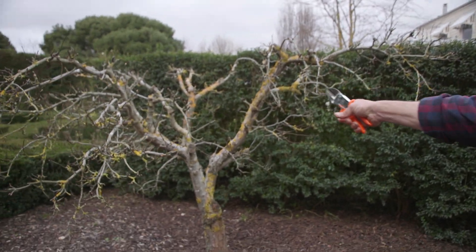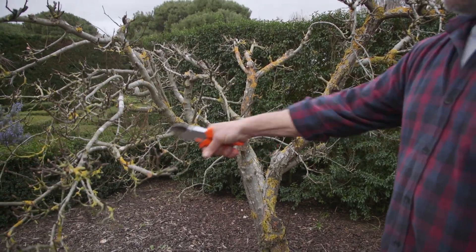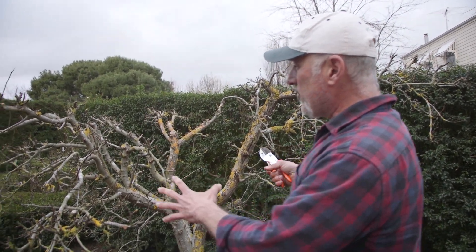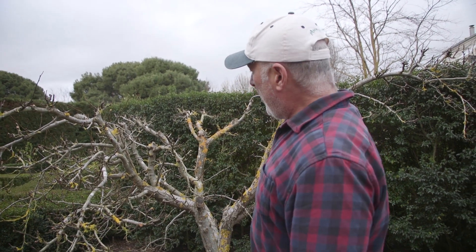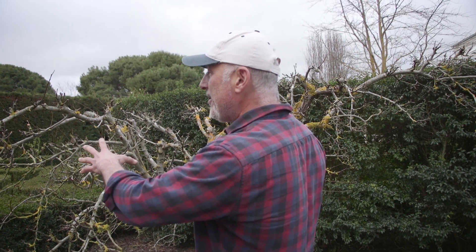Actually have a look at this pear tree — this is one I almost lost as well and it's coming back well. The lichen, all the yellow stuff there, that's dying off now, which is good because we're getting a lot more sunlight into it. This had a lot of upright growth which I got rid of, because all that growth is useless — if your tree is growing straight up to the sky you may get a couple of fruit but production will be very low.